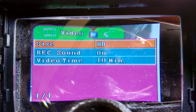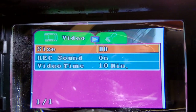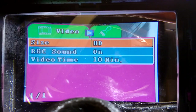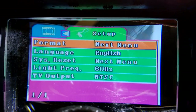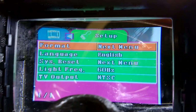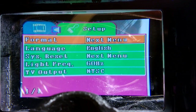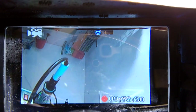You can also choose whether to record sound or not, and set the video time — meaning every 10 minutes it automatically starts a new video file, which is great in case of power loss. In the second menu page you can choose the language, do a system reset, set the light frequency, and configure the TV output between NTSC and PAL. You can also format the memory card from here. A long press of K2 exits the menu.